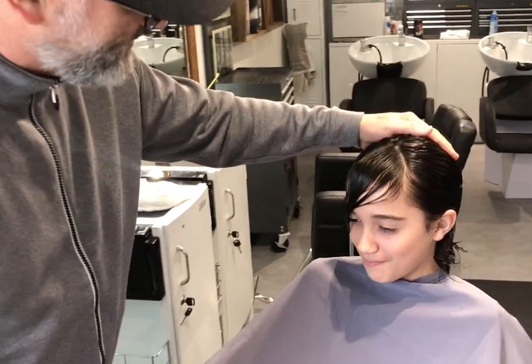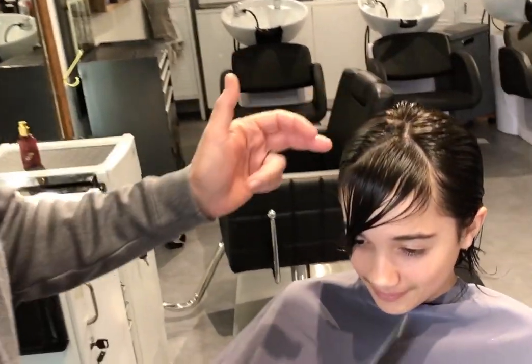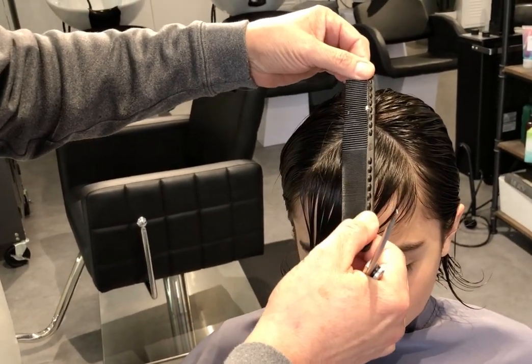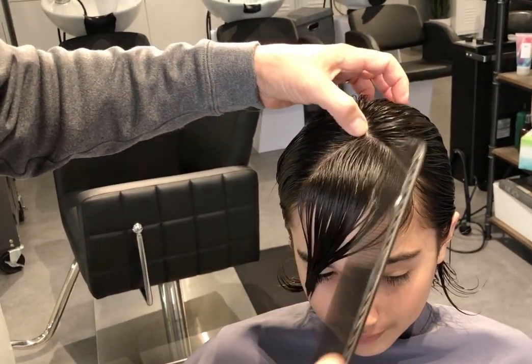What I did here is I have a triangle section. For how far back you go — if you put the comb right there and right where it tilts, you don't want to go any farther back than that.